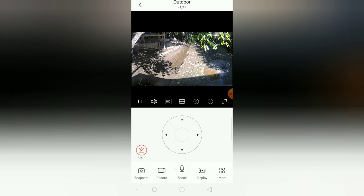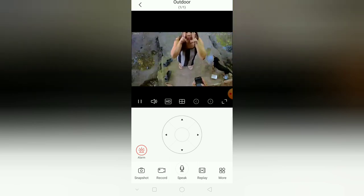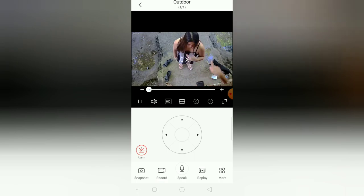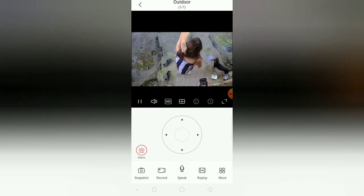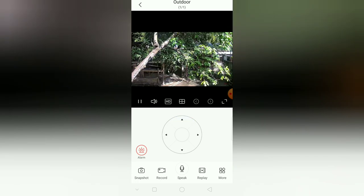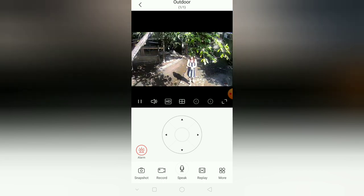One hour later — yes, so guys, it's now installed! Here's how it actually works: it's now monitoring, you can control it, and you can do motion checks. Let me show you the video quality from the camera. For me, out of 5 stars, I'd give it 3 to 4 stars — it's okay.